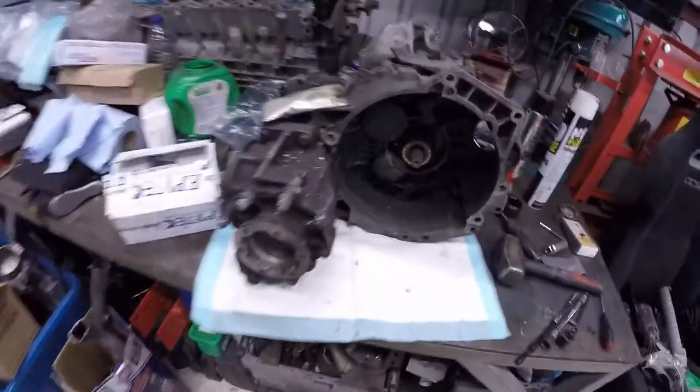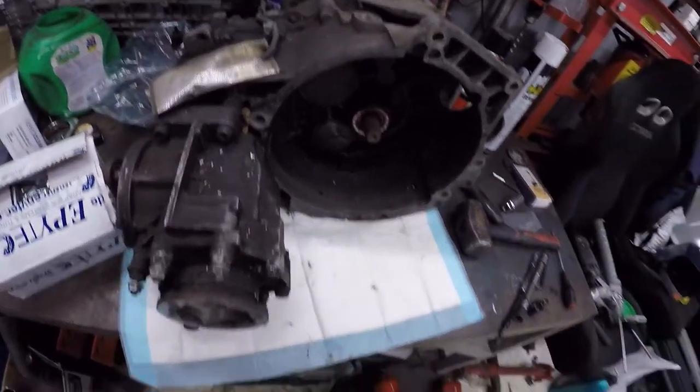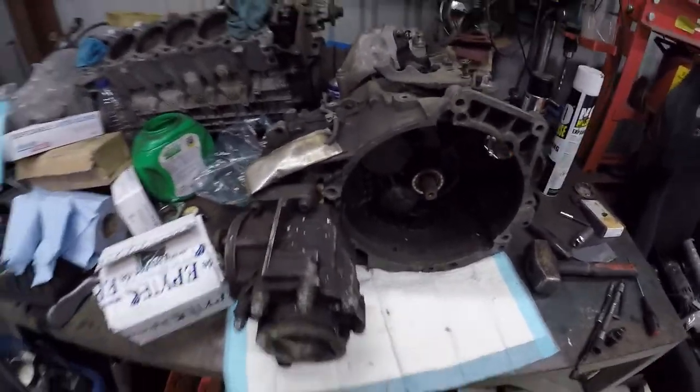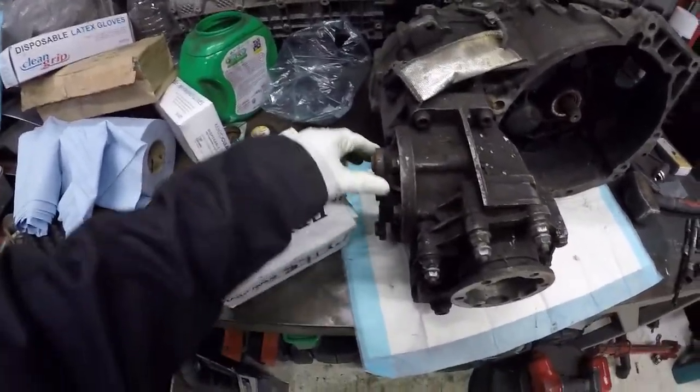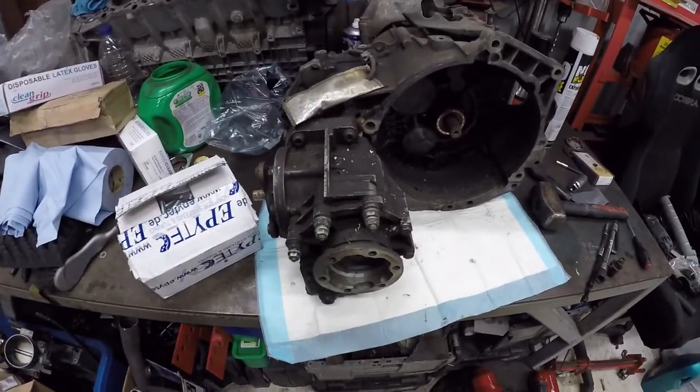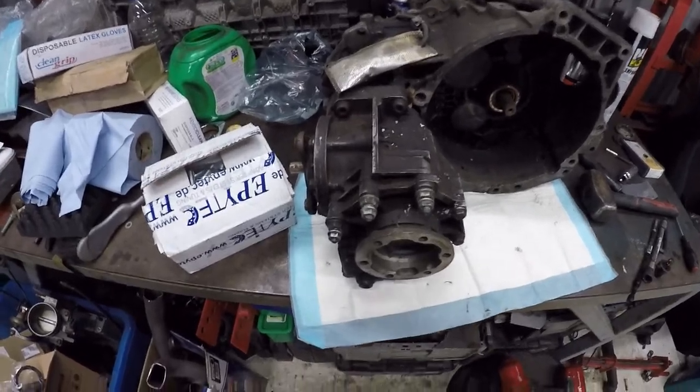Hi guys, welcome back to another video. In today's video we're going to be doing a bit more work on the Corrado, specifically the gearboxes. The gearboxes I'm going to be using are O2M gearboxes — they're six-speed but four-wheel drive. Now clearly the Corrado is not, or it will be four-wheel drive, but not in the conventional sense, so using two four-wheel drive gearboxes isn't feasible. Technically speaking it is — you can just run them and not connect the prop shaft, so basically it is just front-wheel drive, but there's no point having the transfer case taking up space, and it's also adding weight.